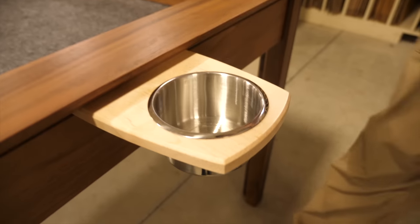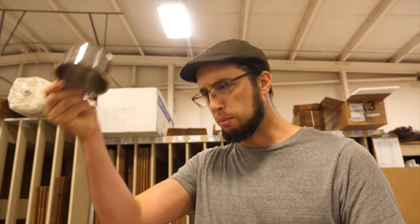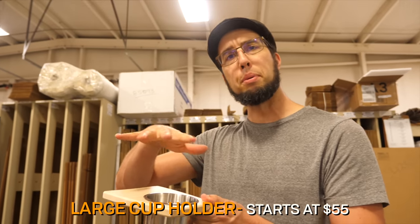The big boy — I call this the big goal. This is for a gamer with some thirst, or if the gamer is an alcoholic. These inserts are machine washable — put them right in the dishwasher. This in maple starts at $55.